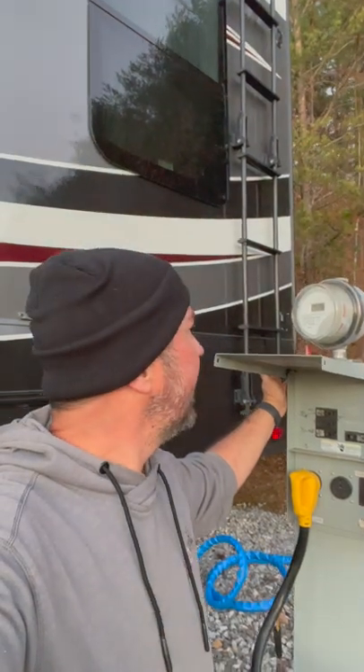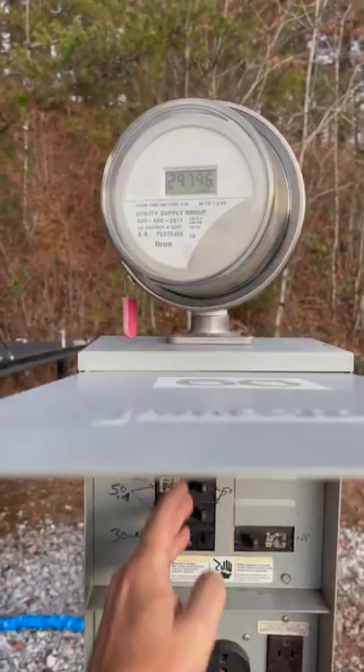Whenever you're staying at a park and you've got metered electric like you do sometimes with monthly stays, it's not a bad idea just for your own protection to get a picture of the meter before you flip the switch. That way you've got a time-indexed photo with evidence in case you need it.